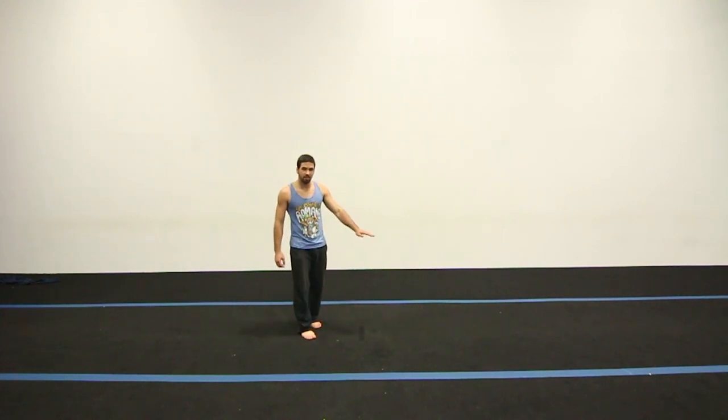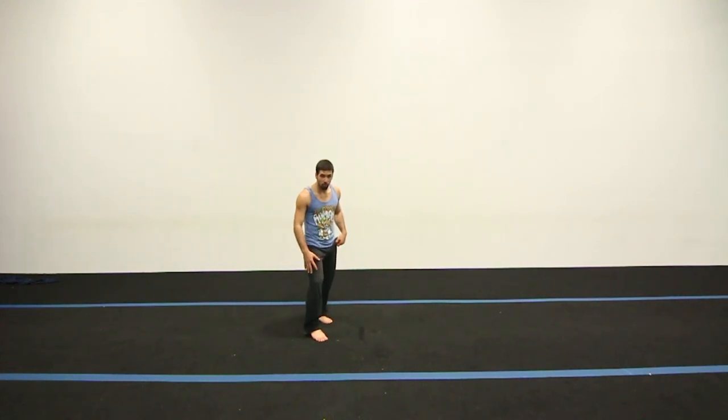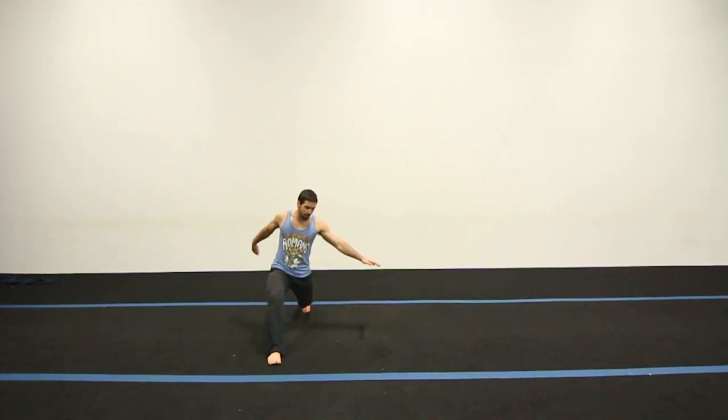Once that hand's down, you're actually going to jump off the forward leg and bring the back one through to get ready for the cork. It's going to look a little bit like this.